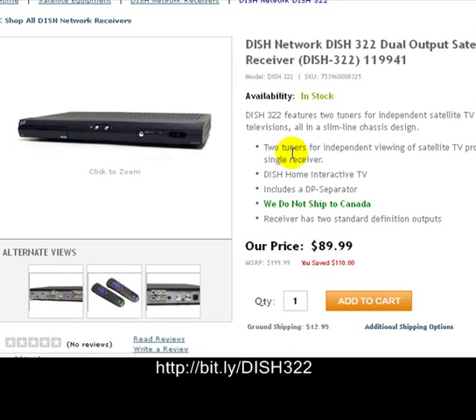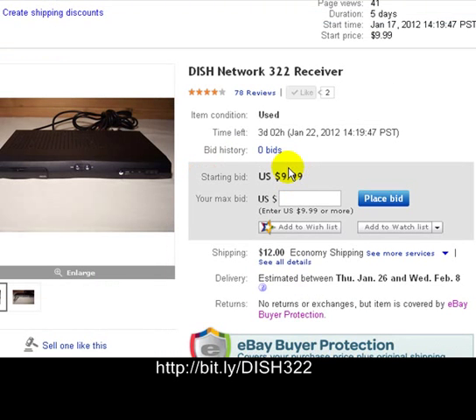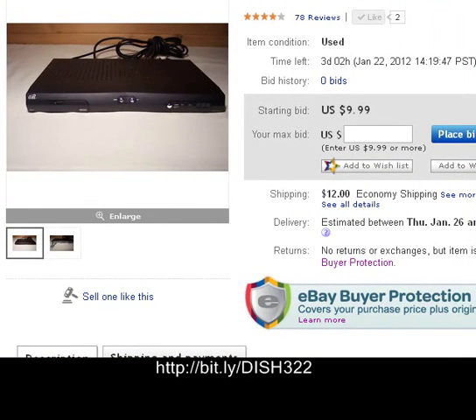Once again, we've got it on eBay. Here in our listing, we have it for $9.99 plus $12 shipping and handling. So there you go. I hope you guys make it a great day. Thanks for stopping in. Check out our other items. Bye-bye.